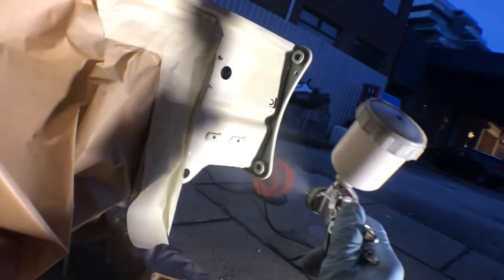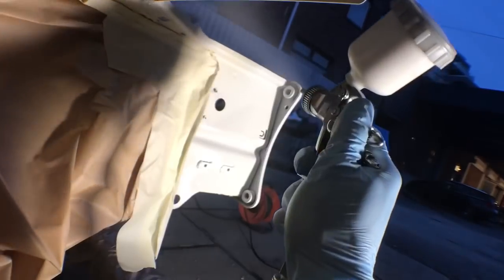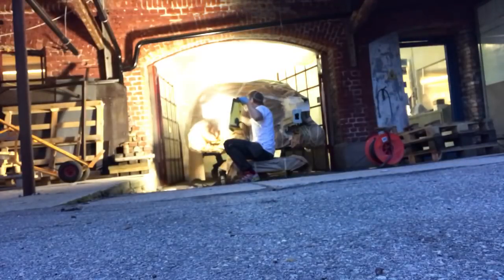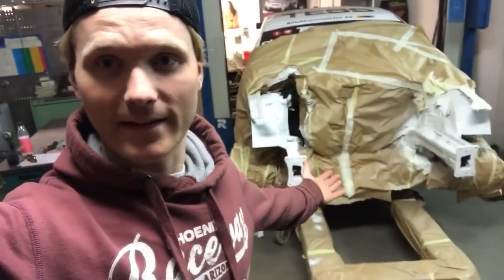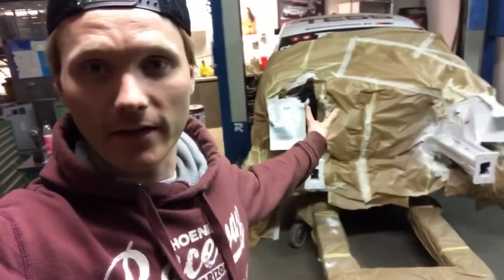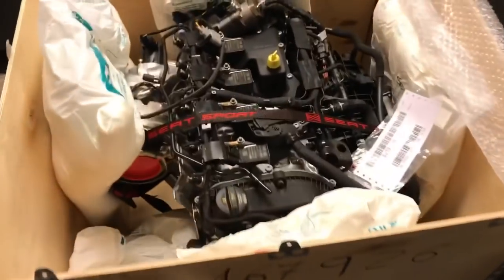It was getting pretty late so I need some light. But we're ready. Here we go. It's white and nice. We pushed her back inside. Now it's gonna stay there and dry till tomorrow. Then we're gonna take off the masking and start mounting the new engine - and the engine is here.